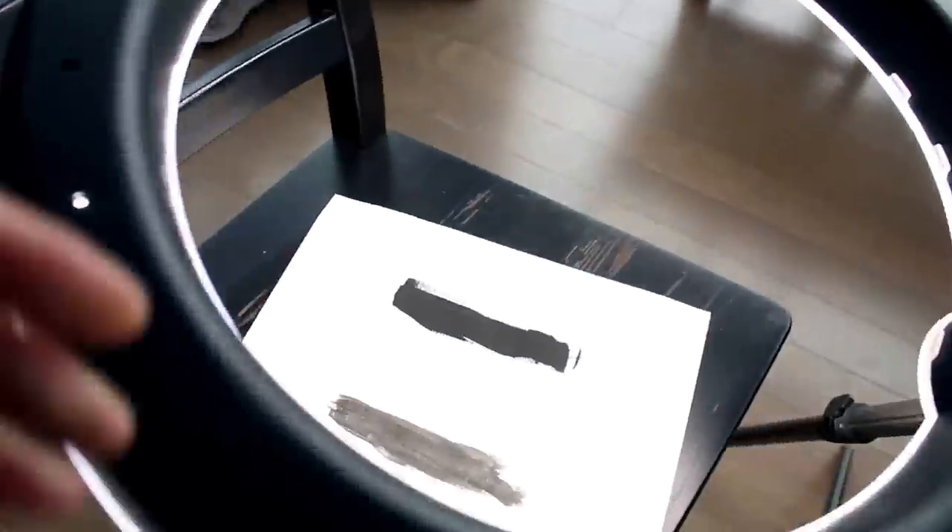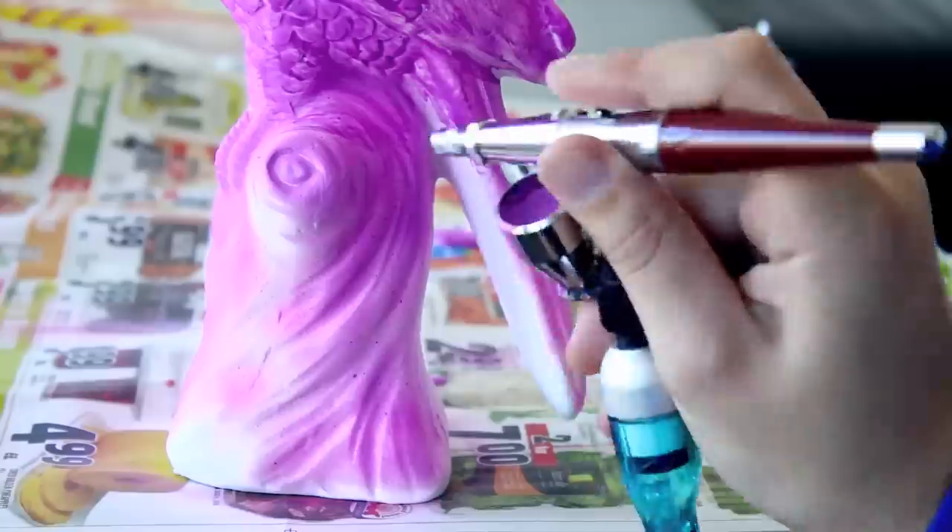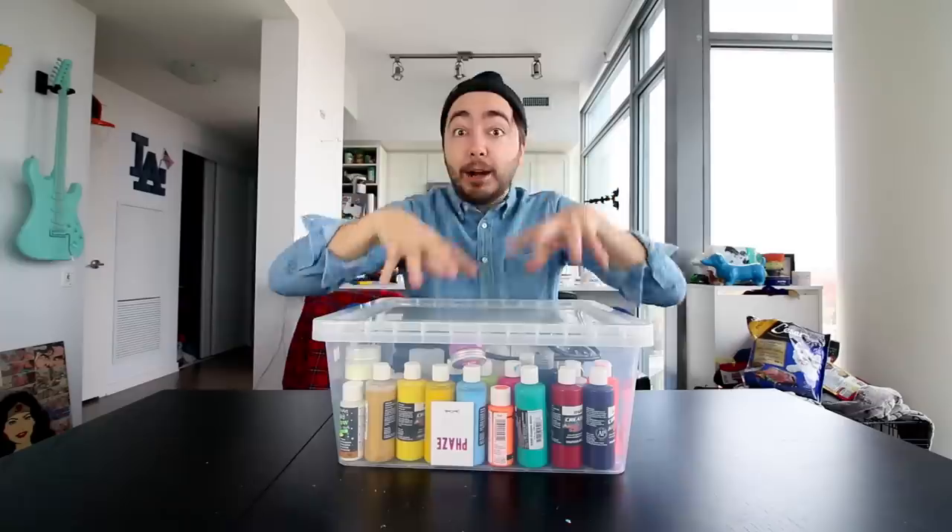So far we've tested out the world's mattest and flattest black acrylic paint, we did the world's pinkest pink — it changed when it got hot and cold. Now today,